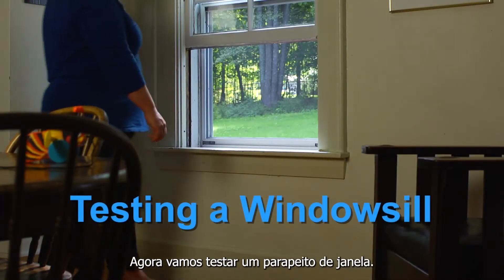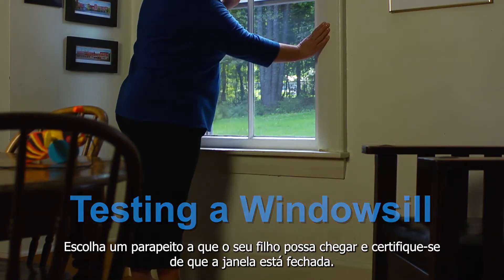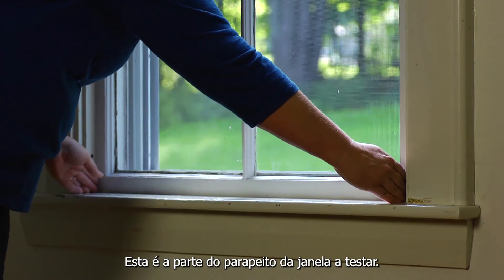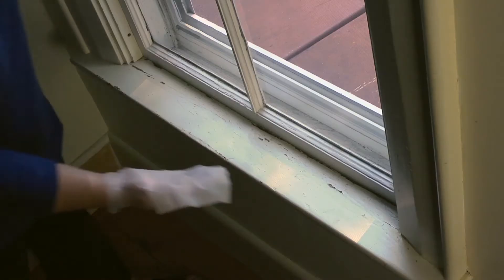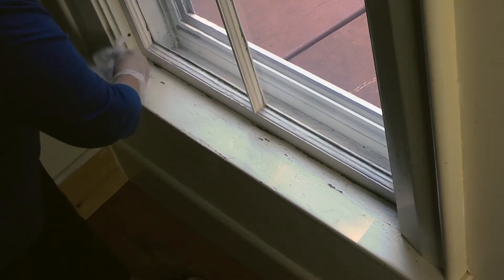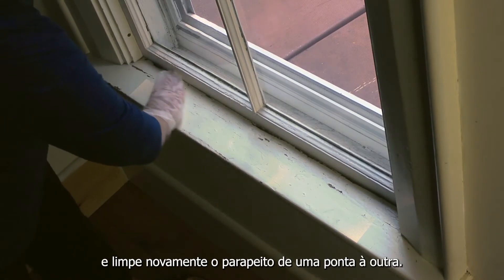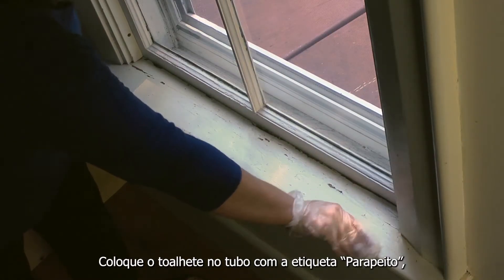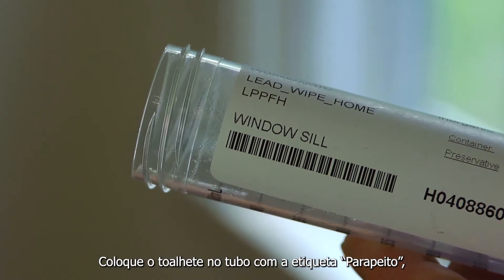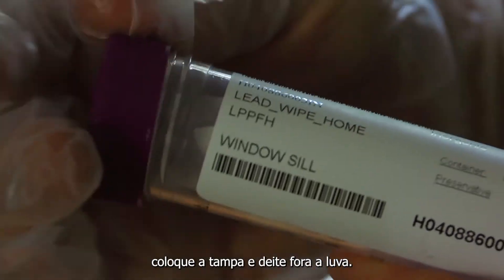Now let's test a windowsill. Choose a windowsill your child can reach and make sure the window is closed. This is the part of the windowsill to test. Put on a glove and wipe the windowsill from one end to the other. Fold the wipe in half so the dirty sides are touching, and wipe the windowsill again from one end to the other. Put the wipe in the tube labeled windowsill, put the cap on, and throw away your glove.